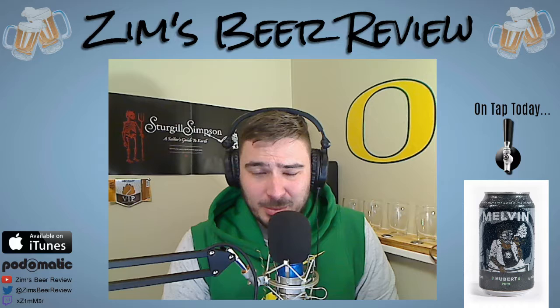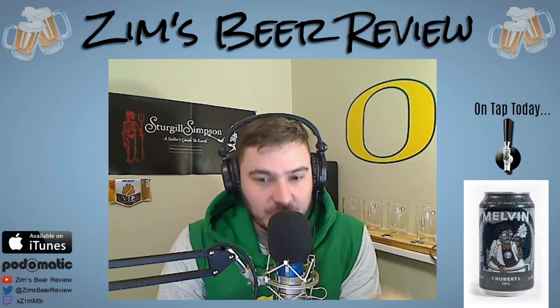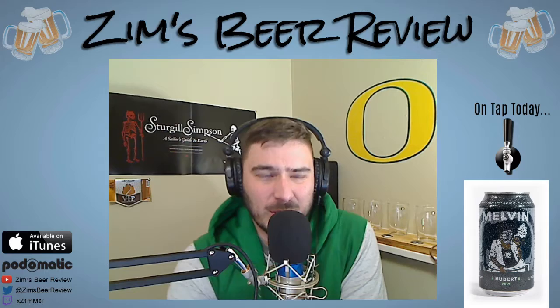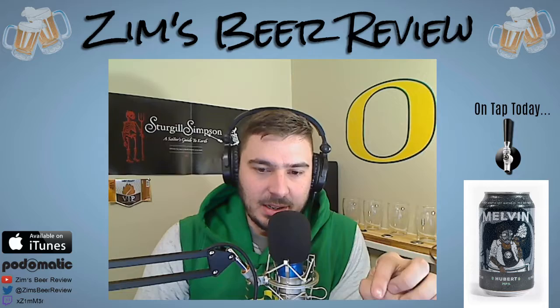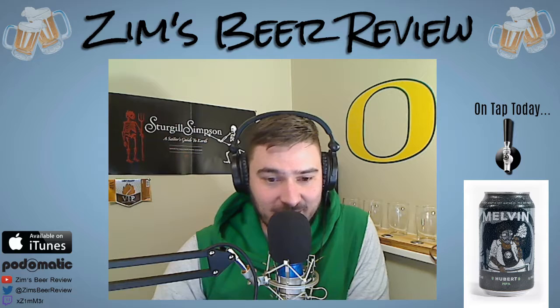I'm going to read a blurb from their home page at melvinbrewing.com — I'll put that link in the description below this video and in the podcast description. Here's a direct quote from Melvin Brewing: 'We put a metric shit-ton of hops in our beer and ferment and dry-hop them longer than most do. We mention we start with a full lab to check consistency and quality on an hourly basis.' Who does that?